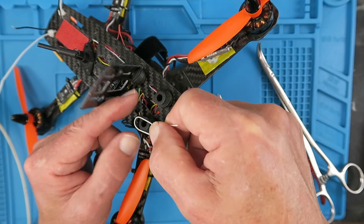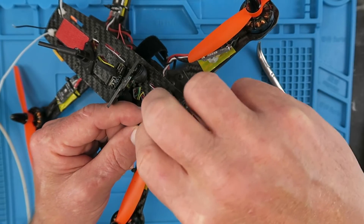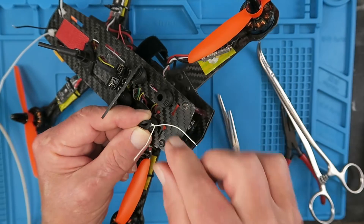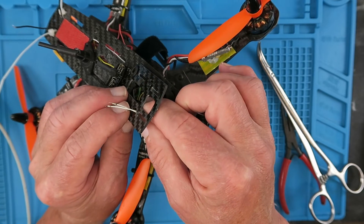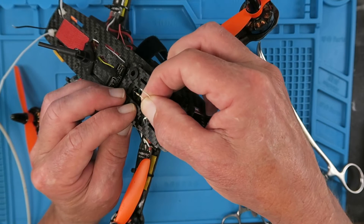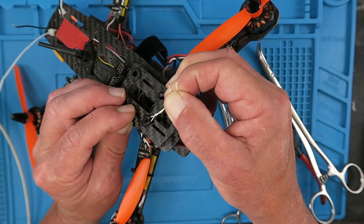What you do is place the wire over the end of the grommet and just give it a little twist. Then you can pass the wire up through the platform and simply pull the grommet through.